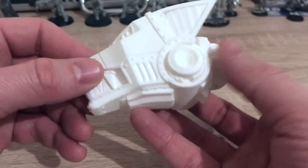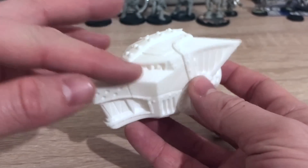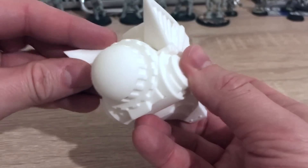It's been manufactured in plastic — I think a type of powder plastic manufacture. This is just a prototype, so the surface finish is rougher than a final kit would be. But I thought I'd show it to you and just share that with you.